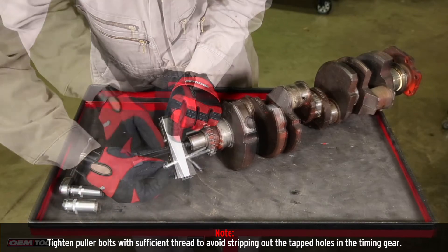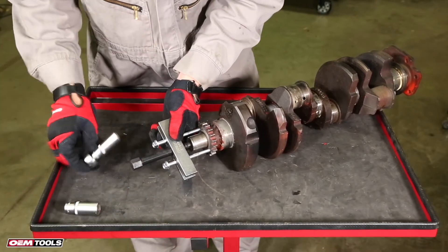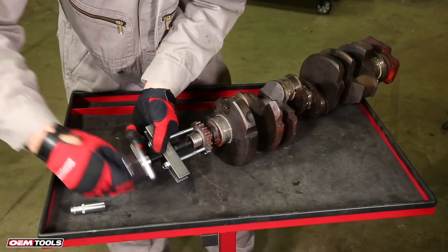Thread the puller bolts into the timing gear, ensuring the bolts are parallel to each other. Then, using a 3/4-inch or 19-millimeter wrench or ratchet, tighten the pressure screw until the gear is removed.